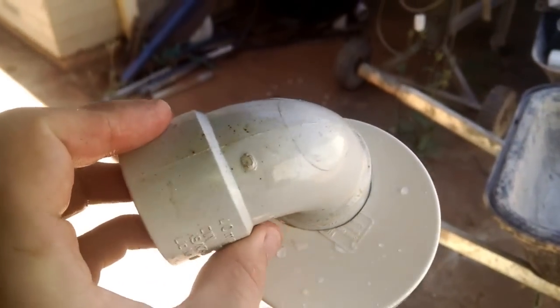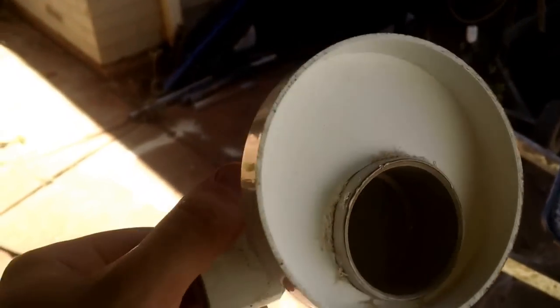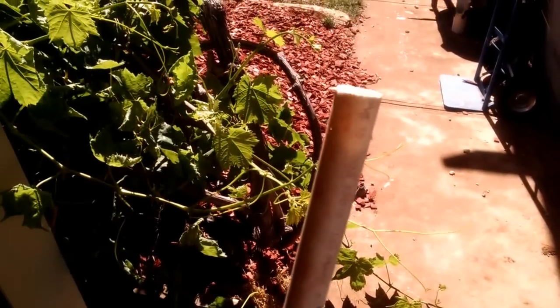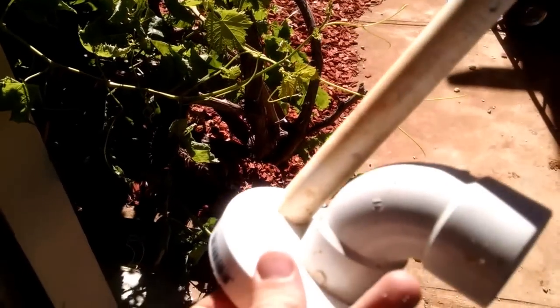Some of you may say, if it's completely closed off you'll get an airlock and it won't actually be able to break the siphon — and you'd be correct. So now we have a nice breather valve for it. This will be able to suck up all the air, but it will stop the water from coming out and pouring out.